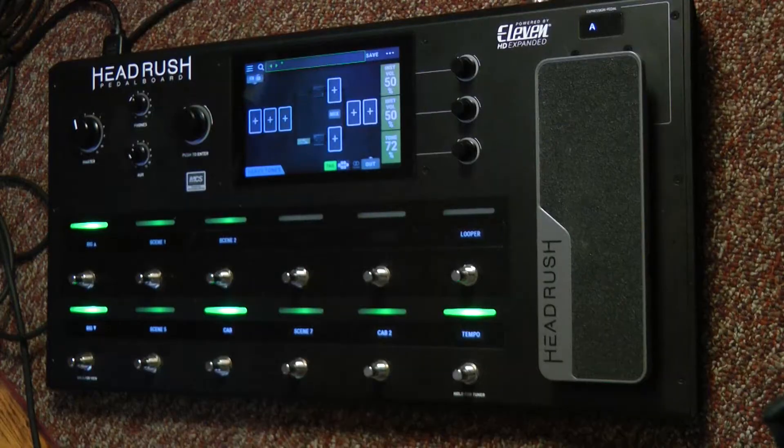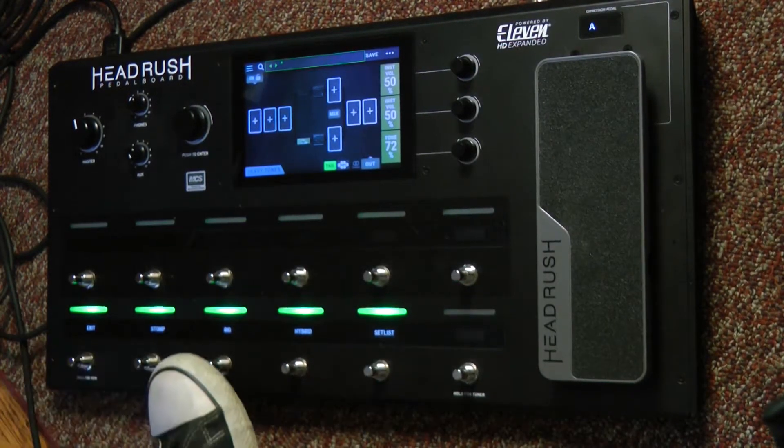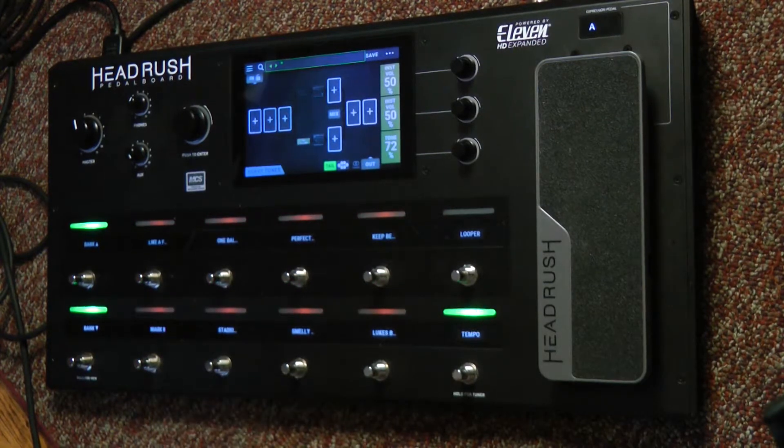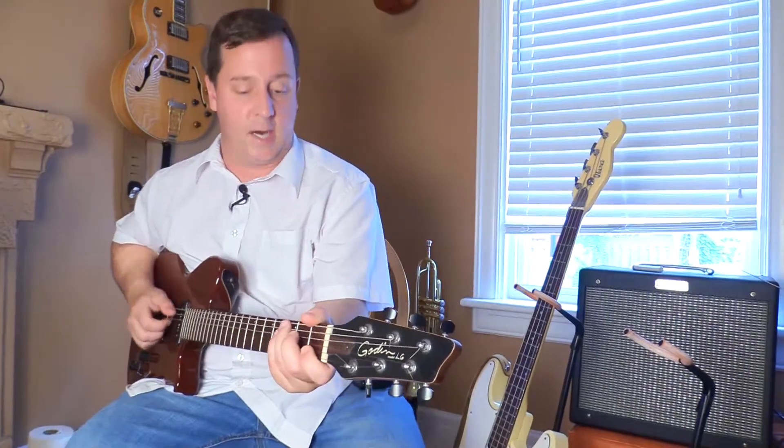When you fire up your HeadRush FX pedalboard, it's going to have all the Stomp presets laid out for you, but there's a few different ways to change that. So on the bottom left, I'll hold this down for a moment, and now I can pick my rig. So what that means is if I select another rig, it will change the entire setup.